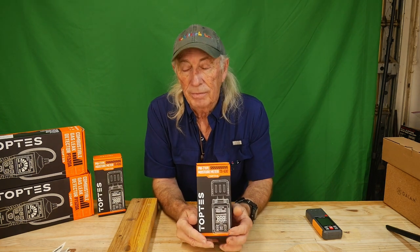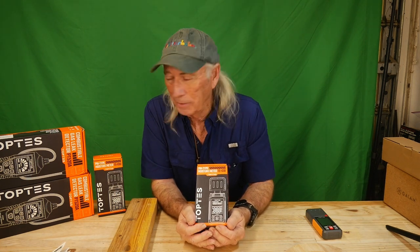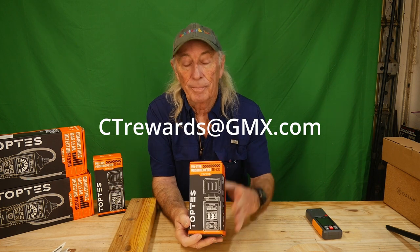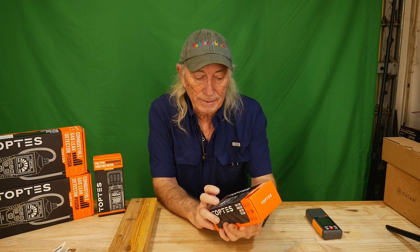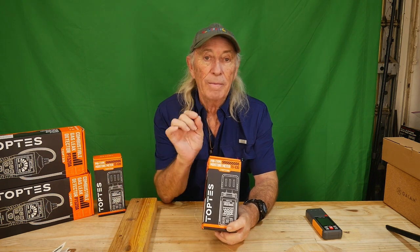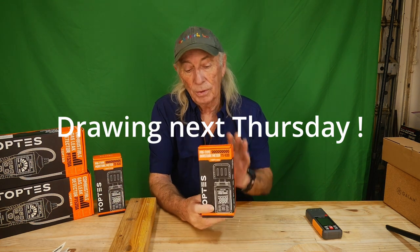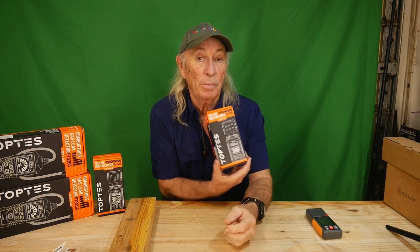We're giving one away to viewers! To enter the contest to win a moisture meter, go to CTrewards@gmx.com and in the subject line of your email write 'WOOD' — W-O-O-D. In the body of the email, just put your name and address. We'll draw from the cowboy hat and one of you will get a moisture meter shipped right to your door.